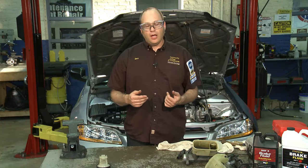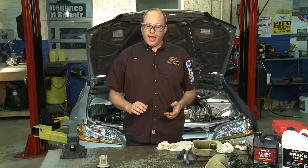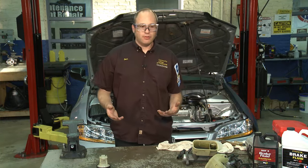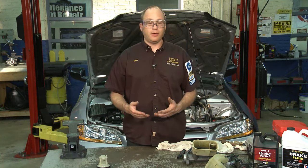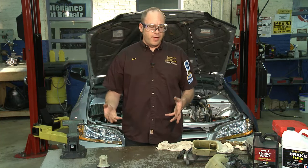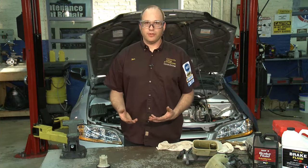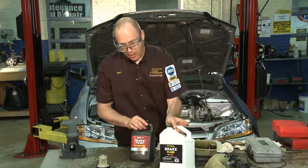The car behind us has a brake pedal that slowly travels to the floor with no external leaks, which means the master cylinder has failed. Generally master cylinders can last 100,000 to 200,000 miles, but on some cars that have been sitting for a while, their life may actually be shortened. Those seals like to see some activity every once in a while, so driving the car is actually healthy for the seals.